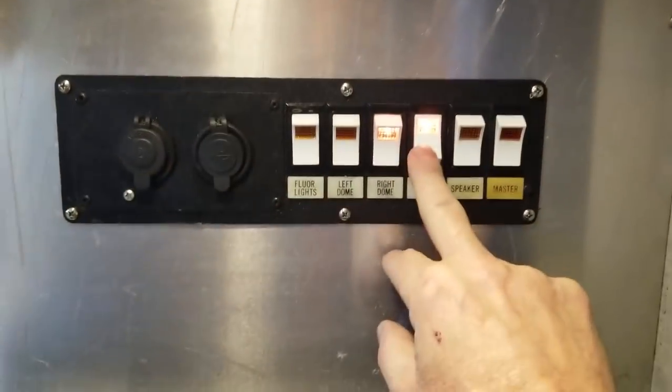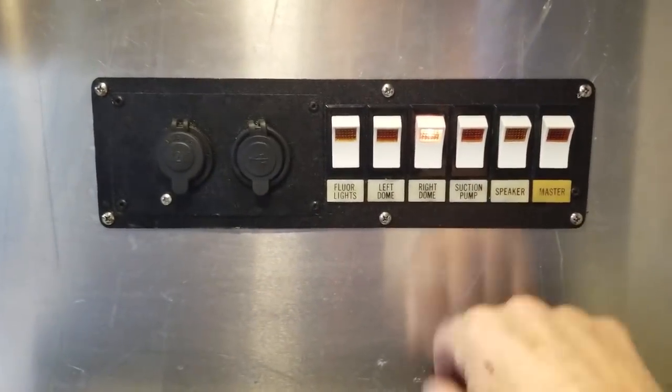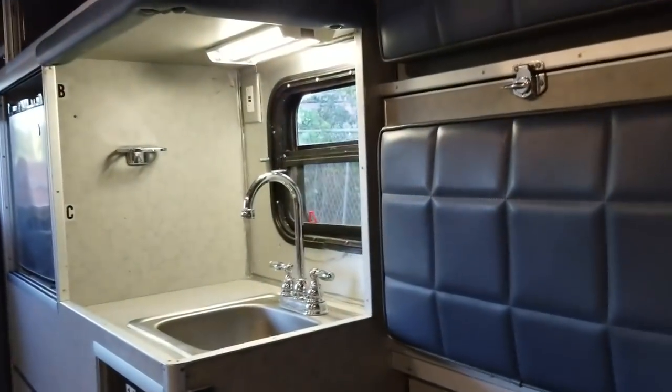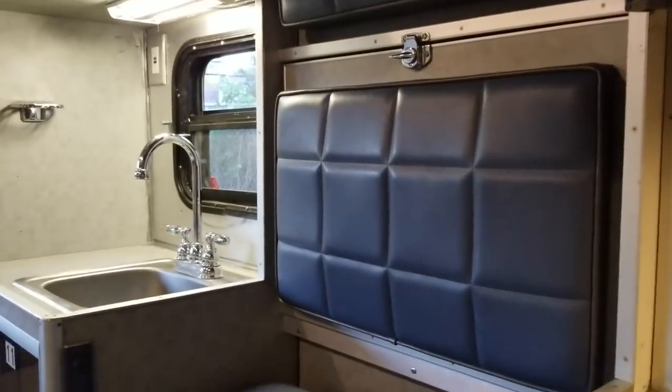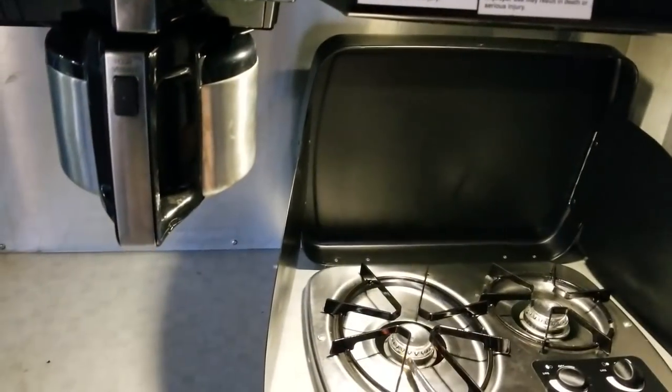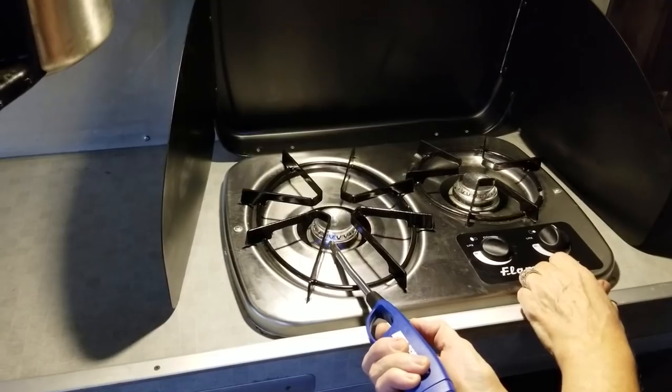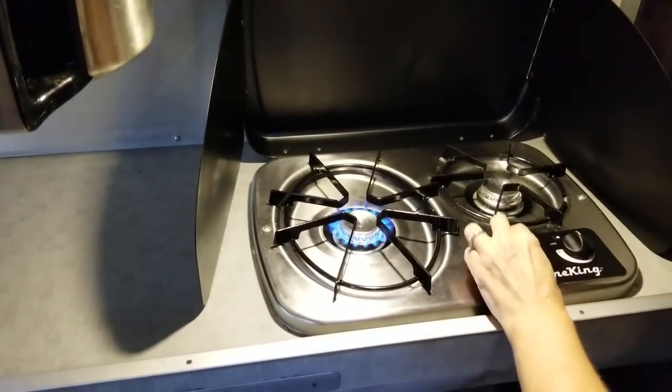The suction pump switch actually controls the 12-volt water pump. The left dome switches control the lights over here. The fluorescent light switch goes to the sink area. She's got the lighter — the propane had been off for a while, but there it goes, the stove is lit.